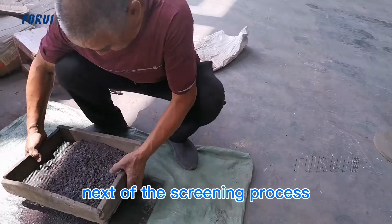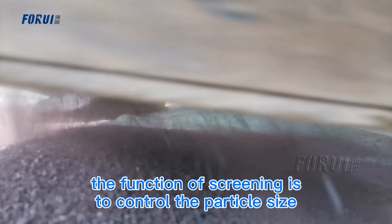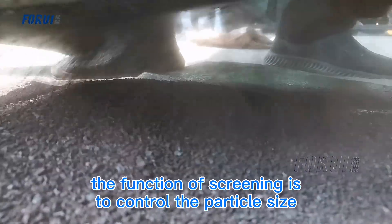Next is the screening process. The function of screening is to control the particle size distribution.